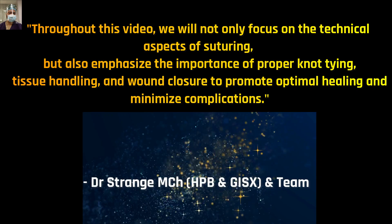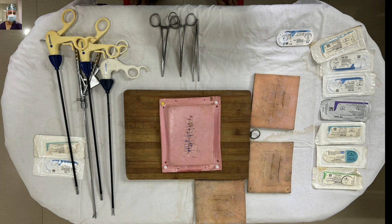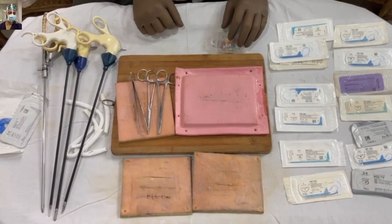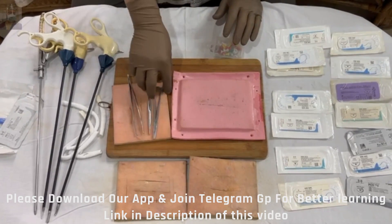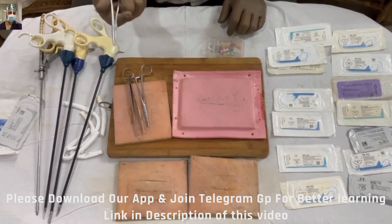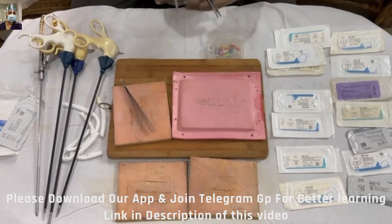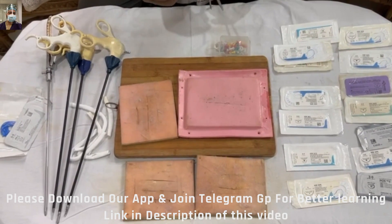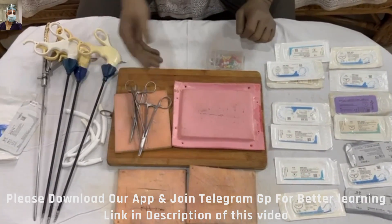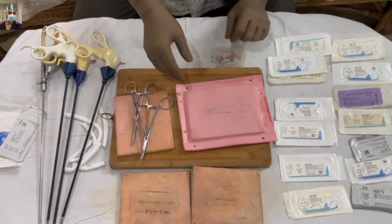As you enter into the field of surgery, these are the few things I recommend you should buy before even buying your books. These are not very costly and will help you settle smoothly in this field. All these things are easily available on e-commerce sites, usually below a thousand rupees. The main instrument in the field of surgery — first, you should buy a good needle holder. These are the same instruments I bought when I was doing my junior residency during my first year of the journey.